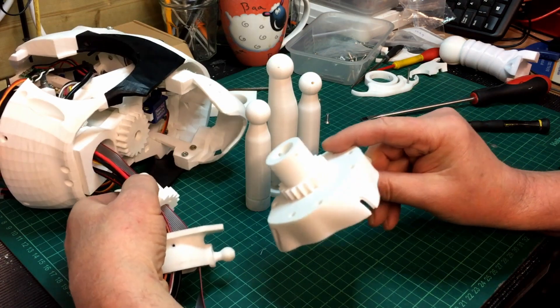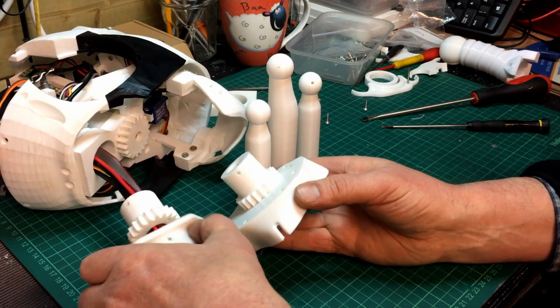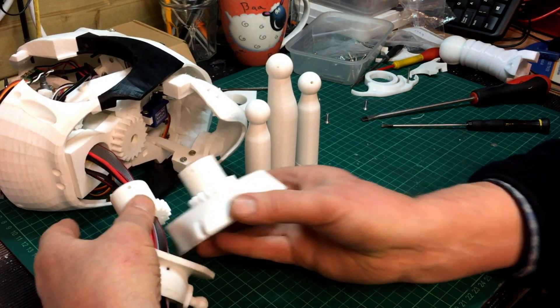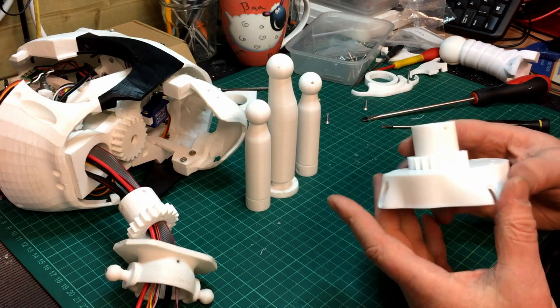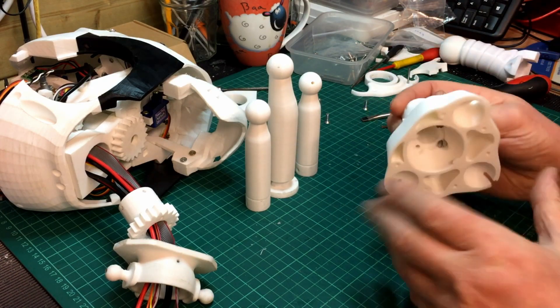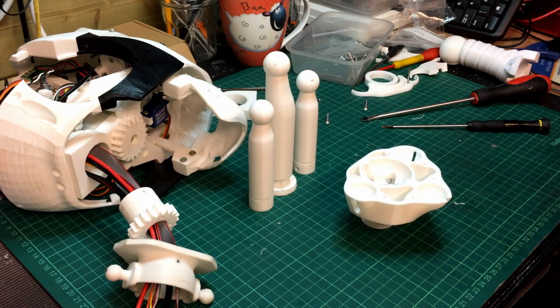I've reprinted everything. This is version two and that's version one — I'm not sure if they're the same size, they look very similar. They probably are the same pieces but I think they had a different version number, so I've just reprinted them. I'll just screw those into there, then I'll assemble these bits inside and show you how that looks.